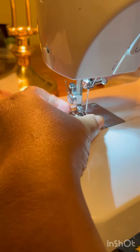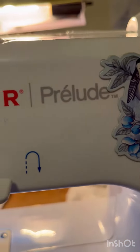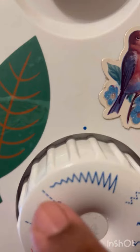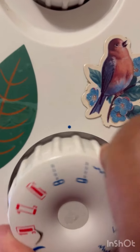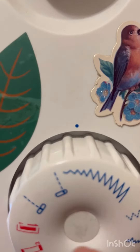This is my machine brand that I have, and this is your wheel. These are the straight stitches, and then you move the wheel.